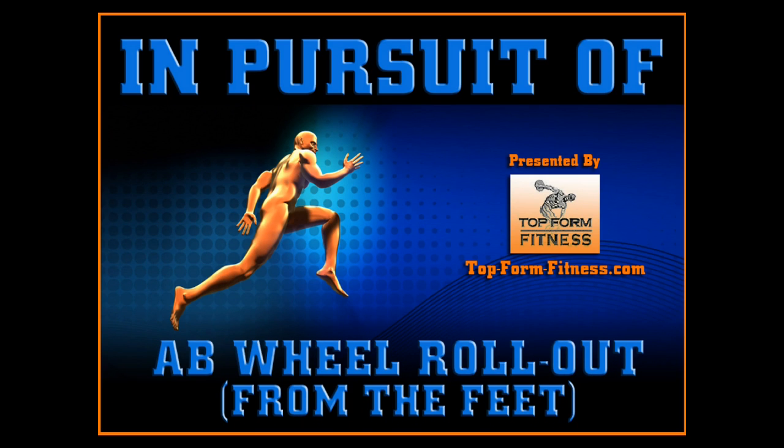Hey, this is Josh Hewitt from Top Form Fitness, and these are my training progressions for the standing ab wheel rollout.